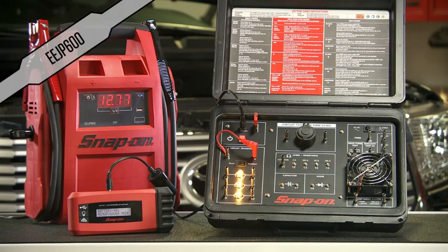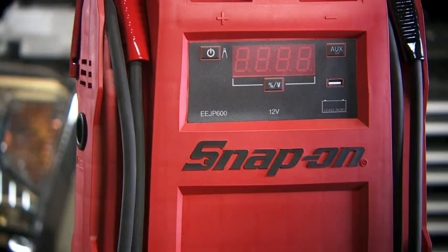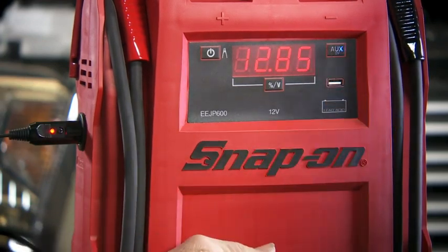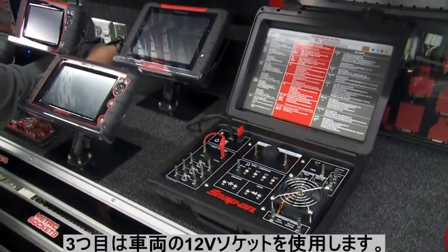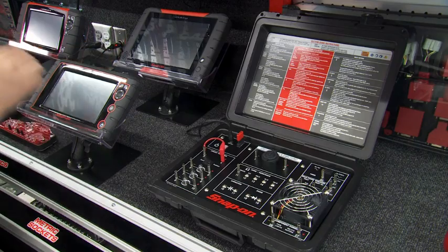A second method is with the engine starter plus. Connect the demonstrator's 12-volt cable directly to the engine starter's auxiliary port, then push the aux button. The third method is to plug it into the 12-volt port on the franchisee van, or any 12-volt vehicle power supply.